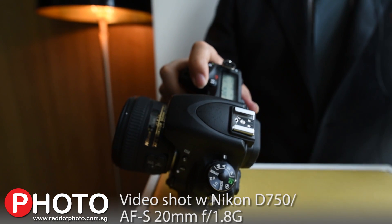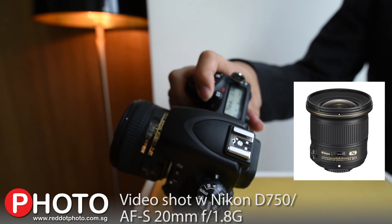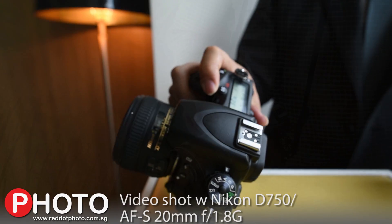This video is also being taken on the new D750, coupled with our all new 20 millimeter f1.8 lens.